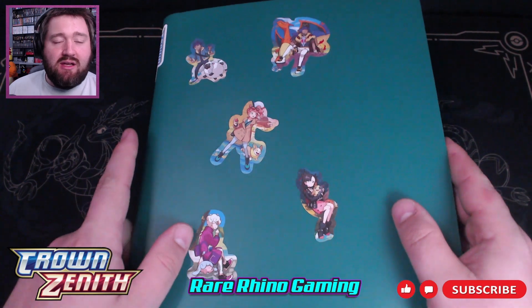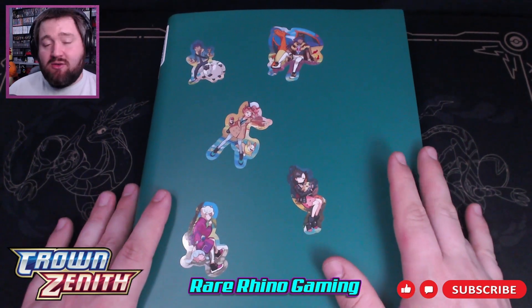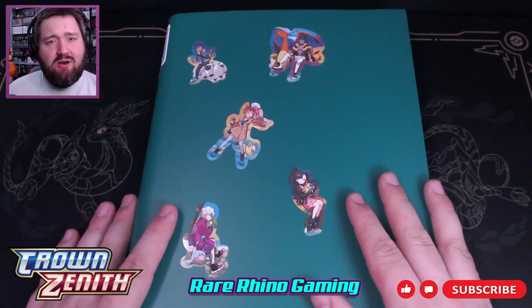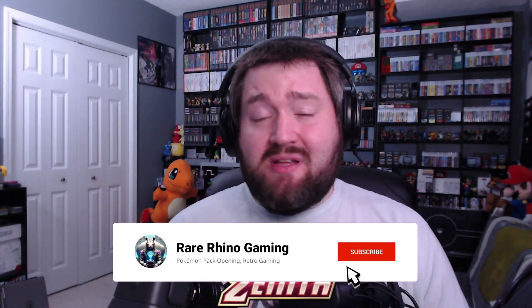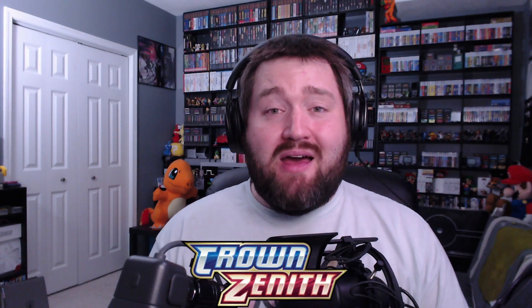That is my Crown Zenith Binder — I hope you enjoyed taking a look at it with me and going down memory lane. If you did, please leave a comment down below. If you're not subscribed to the channel, please consider doing so — it really does help support the channel and goes a long way towards helping it grow. You can also check the description for a link to my Streamlabs tip jar and my Patreon. Any money donated goes directly into buying more booster packs and things the channel needs. I hope you all have a wonderful rest of your day, and I'll see you later. Rhino, out.